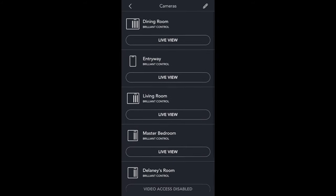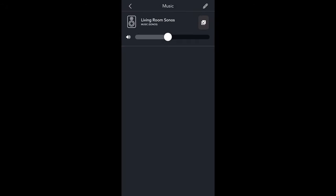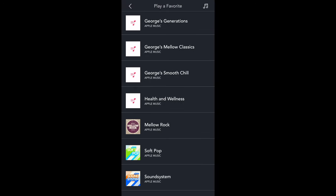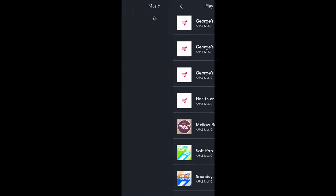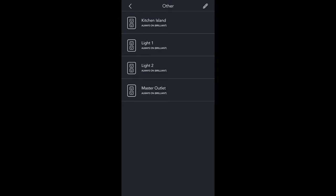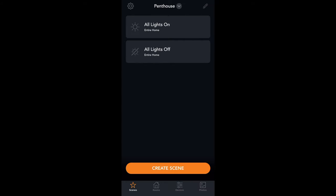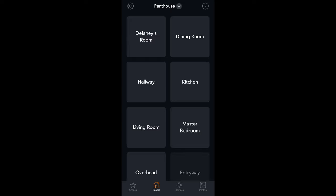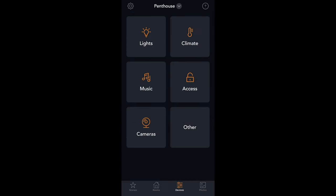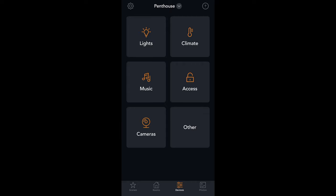Then you've got those cameras that are built into the Brilliant that you can control from the app. And as a side note, you can turn those cameras off if it's in a room where you don't want the camera viewable. One of the most popular features is the Sonos functionality — you can go in and use your Sonos favorites and control the volume, all from the app as well as the Brilliant itself. Then you've got a general overview of the Brilliant switches and the scenes, and kind of an overview of every room in your house.